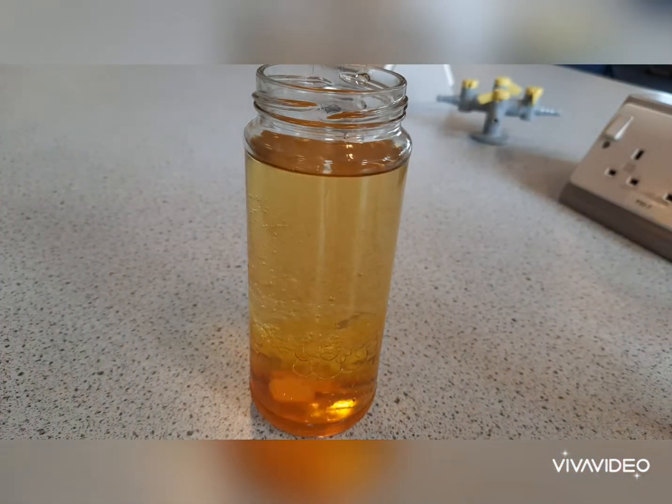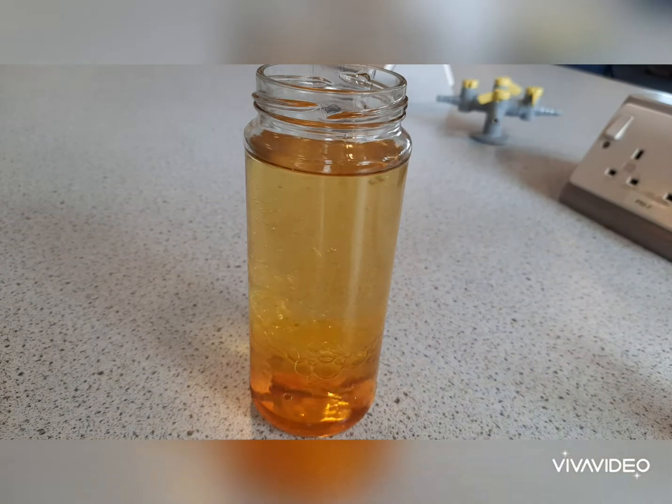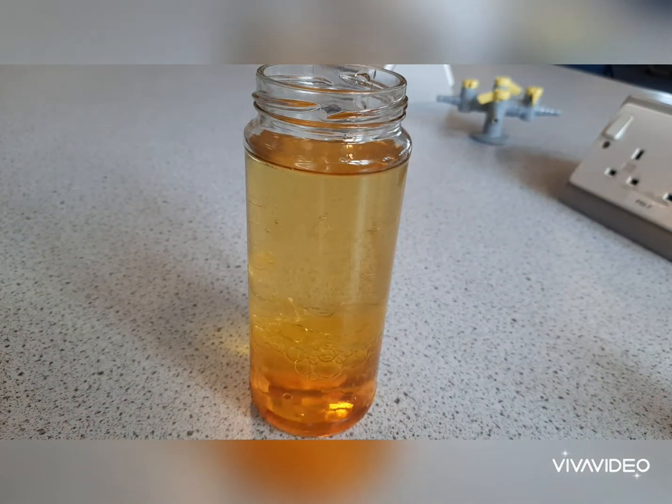Then add your effervescent tablet. You can break this up or put it in whole. It will sink to the bottom and it will react with the water. It will then produce gas bubbles which will take up some of the water and some of the food colouring, rising through the oil, making your own homemade lava lamp.